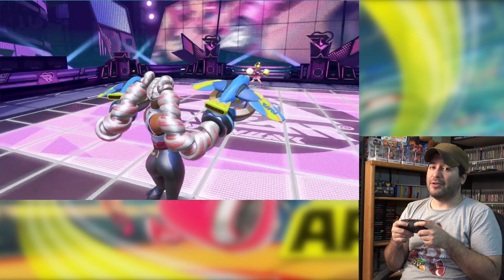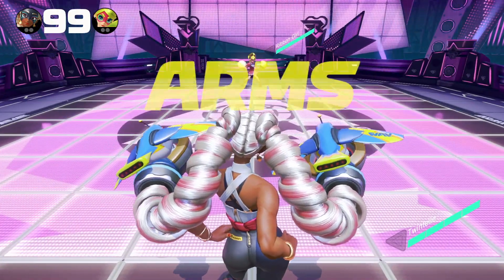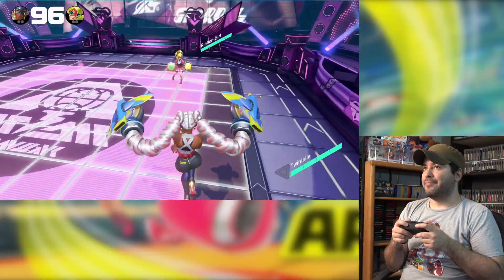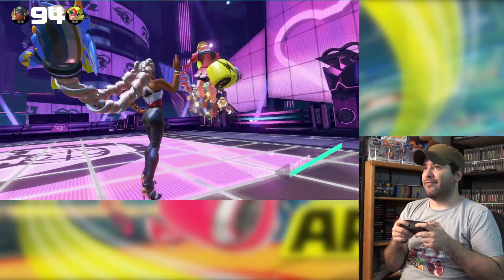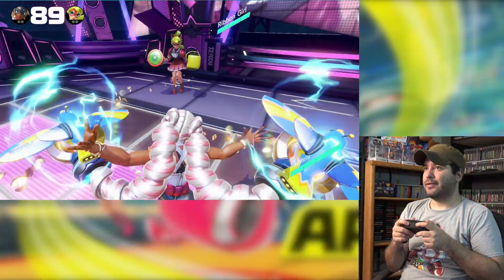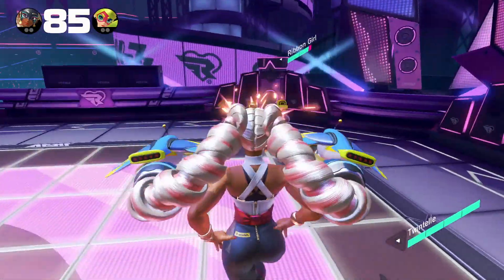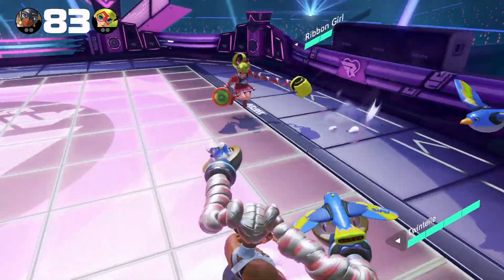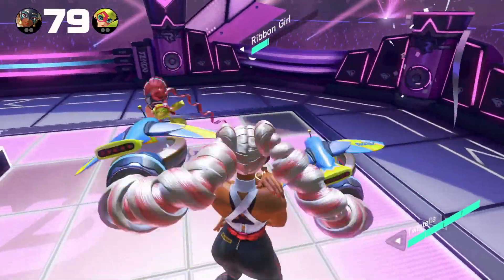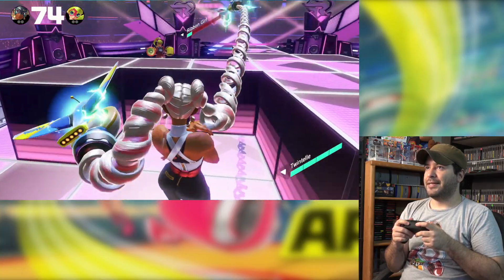Now it's time for Ribbon Girl. This stage is pretty cool — it's like a pop stage that transforms and has platforms that come out. You can see the stage pieces and knock them around.